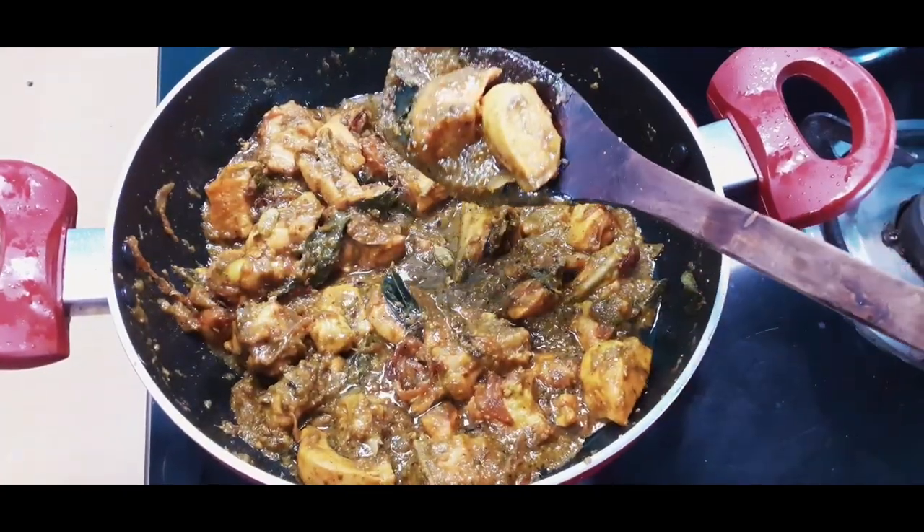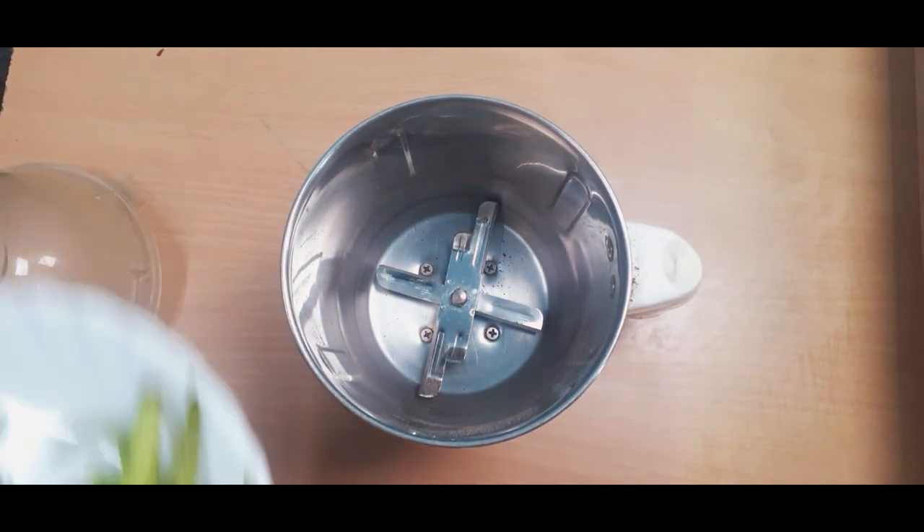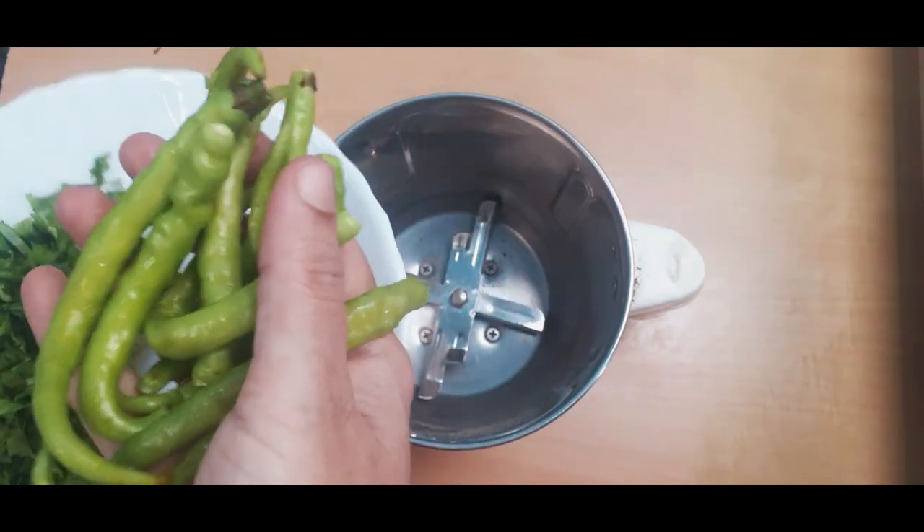So, let's get into the making process. Here, half kg chicken ni cheskoonii. Mundh ga uak mixi jar thieeskoonii. Dant loki, uak 10 to 12 green chilis thieeskoonii.